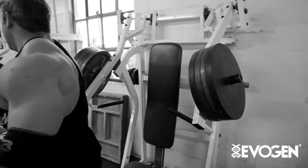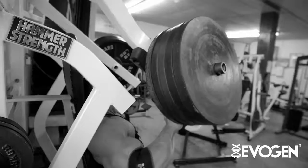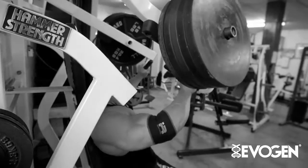Two plates for like ten, three plates for four, four plates for four. And then five plates is where I feel comfortable doing a set if I've got enough blood moving in there. So we're going to crank out three sets here, and then we're going to move on.